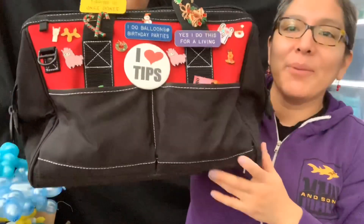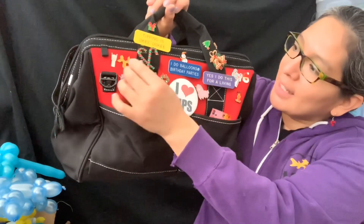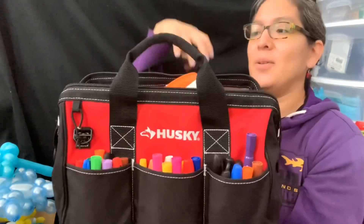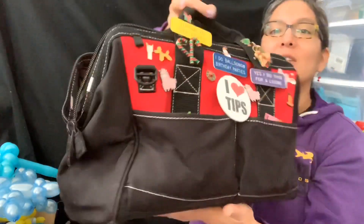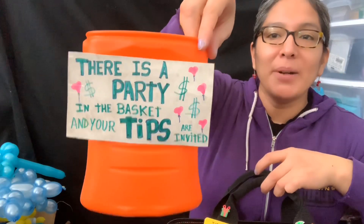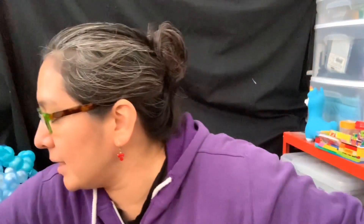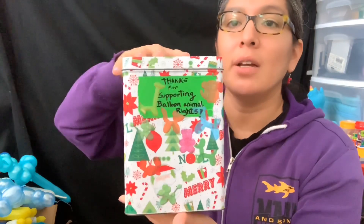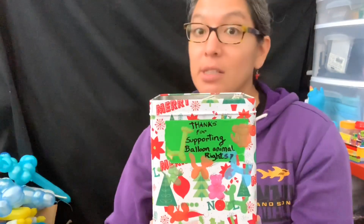One more quick thing — I want to show you this new case I bought, the Husky brand, for tools. I have my markers here because this part goes in the front. I also have this: if there's a party and tips are invited, this works really well for Christmas. I made this last year — one that says 'Tips are appreciated' and another that says 'Thanks for supporting balloon animal rights.' When you open it, let me show you this idea.